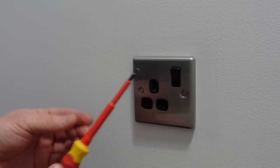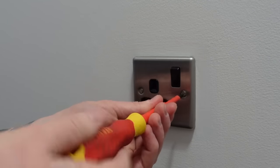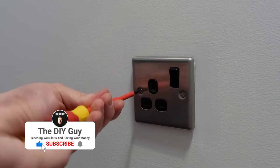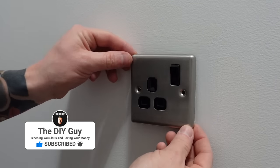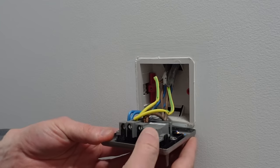So let's move on to getting the job done. First thing we're going to do is undo the two screws and pull the socket forward from the wall. Grab a flathead screwdriver and just remove both of the screws — turn them anti-clockwise and your socket will gradually move away from the wall. Just remove the two screws and you'll be able to pull the socket away from the wall, enough to expose the cables inside.